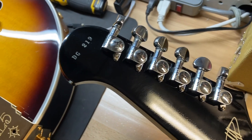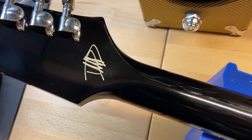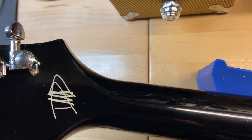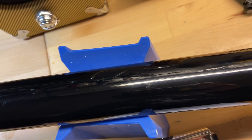On the back of the headstock, your serial number is DG-219, and there is the Dave Grohl signature — it's screen-printed, which is how they do them on all of these. The back of the headstock is great: no breaks, no cracks, none of that stuff, no repairs. The back of the neck looks good as well.